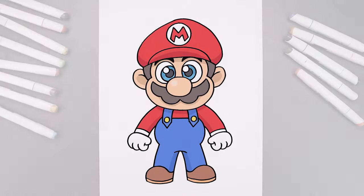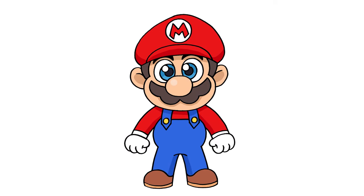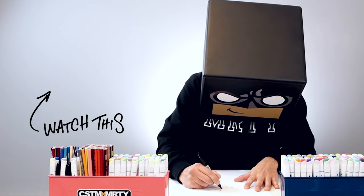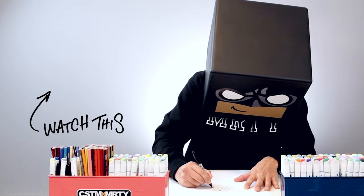And that's pretty much it — that's how we draw Super Mario. I hope you enjoyed today's lesson. If you did, please make sure you subscribe because I'm posting new lessons every single day. You can also drop your requests in the comments below. Thanks for watching and I'll see you again soon.